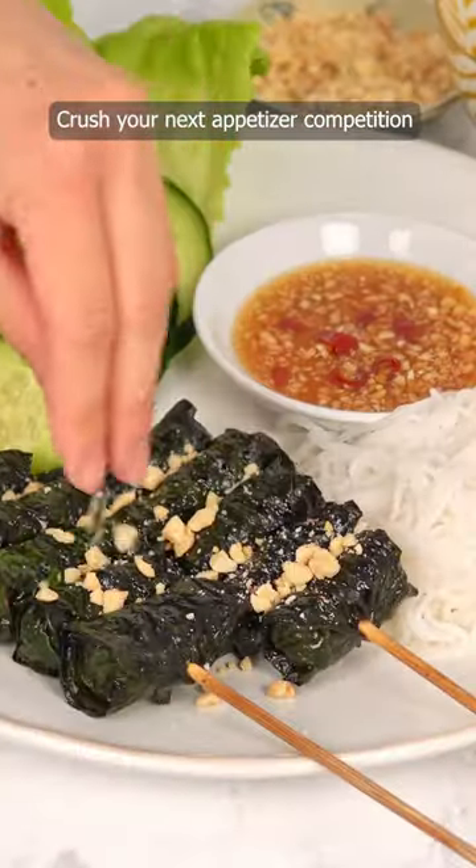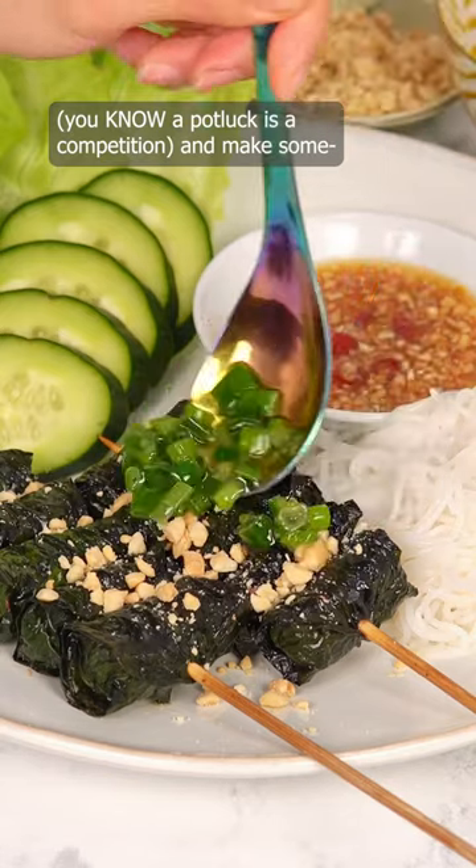Crush your next appetizer competition — you know a potluck is a competition — and make some.